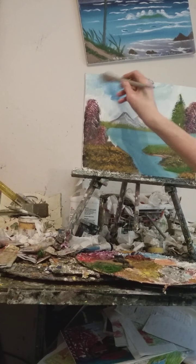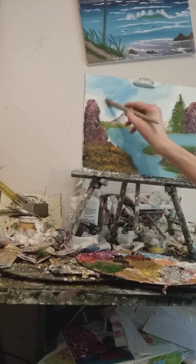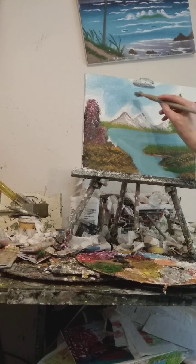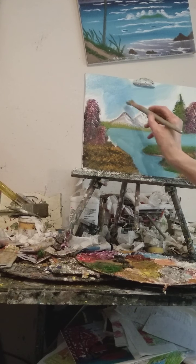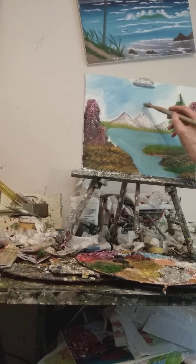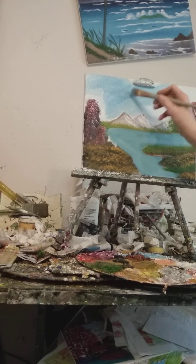That's good blue sky. The mountains in this one — be careful. If your mountains are wet with black or brown, you don't want to get into the sky, so be very, very careful how you put your sky on.